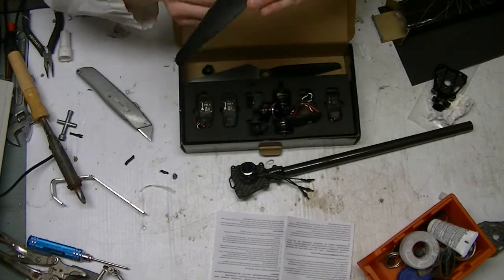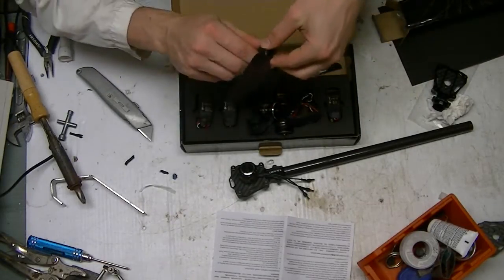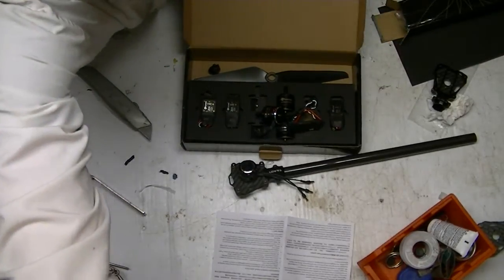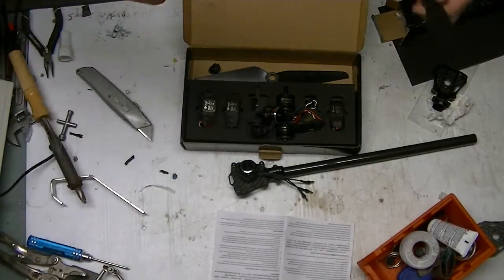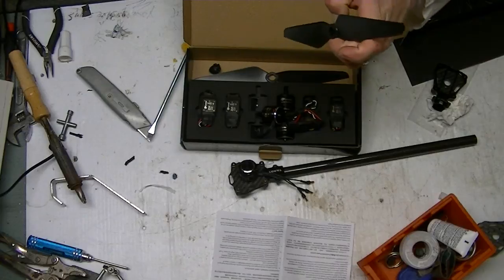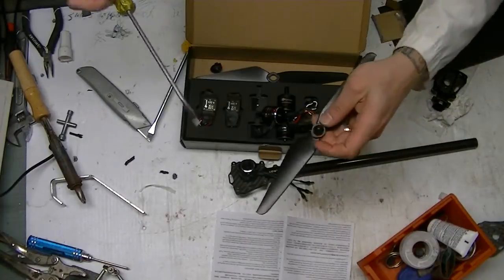Correct me if I'm wrong, but I want to use a Naze board to fly this. It's going to be about a 400 size build. I'm going to read into these a little more — I'm not really sure what size frame they're meant for. But I knew this was going to be a problem as soon as I did it. Always check — always check.